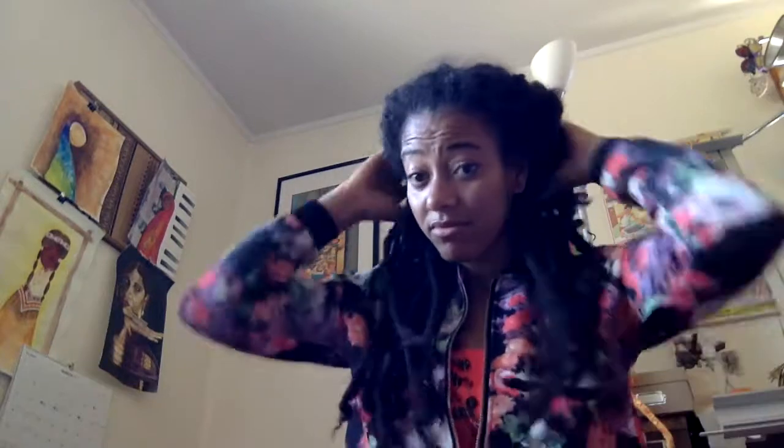Hey guys! Since I'm so far behind in making videos, I figured I would do a voiceover. I've got tons of questions you guys have asked, lots of things to talk about, and lots of new changes over the last year that I haven't been documenting. If you want to keep up with me, follow me on Instagram — I post pictures of my dreadlocks, travel, my artwork, and sometimes even language stuff.